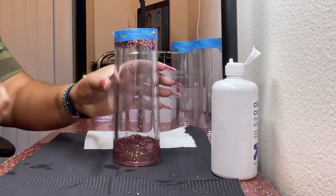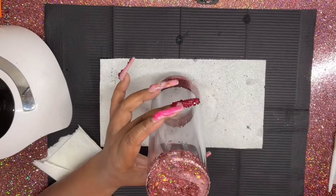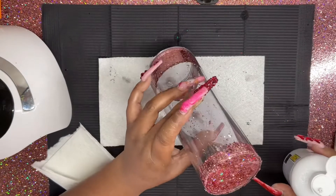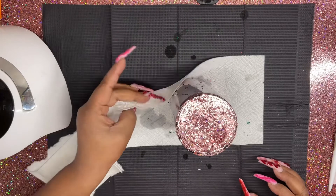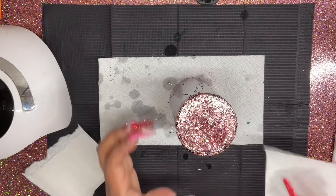I told y'all to hold on because I was doing something — I was writing the name of the solution on the cups. The cups stayed with the tape on there until I was ready to deal with them. What I'm doing right here is just adding a little bit more solution to the cup so it's as full as it can be.